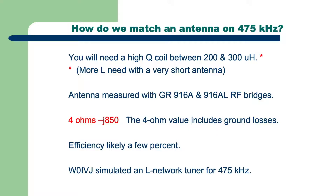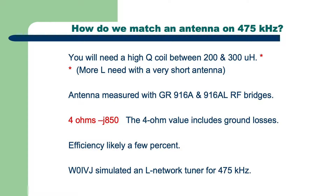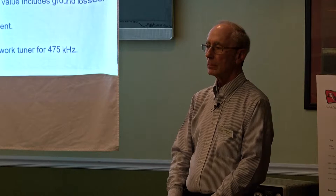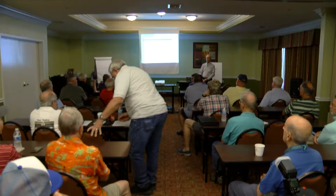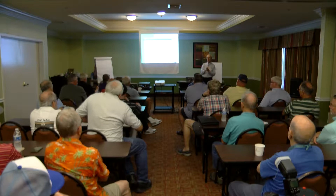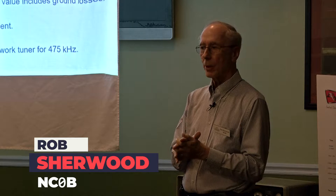If you're going to get on the band, you'll need a big coil — some sort of network. Somewhere between 200 and 300 microhenries is typical with a 160-meter antenna. What are you using — inverted Ls? I have a vertical, essentially an inverted L, 105 feet with about a 20-foot tail. Anyone else running an inverted L or a top-loaded antenna? If you're only running something like a 43-foot vertical that covers many ham bands, it would be a struggle and you'd need a lot more inductance.